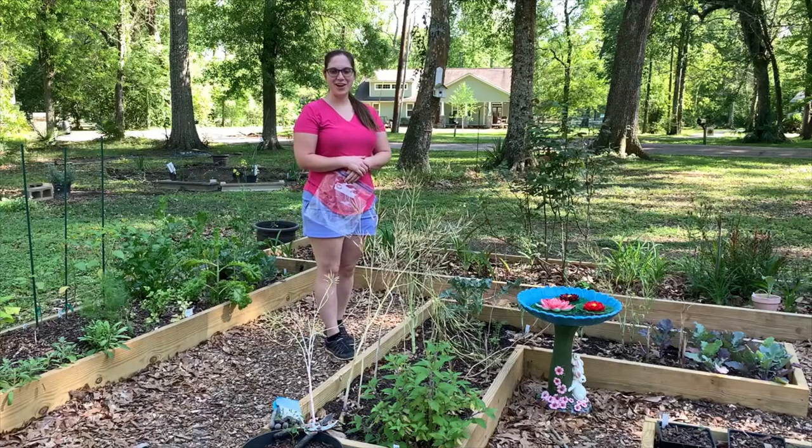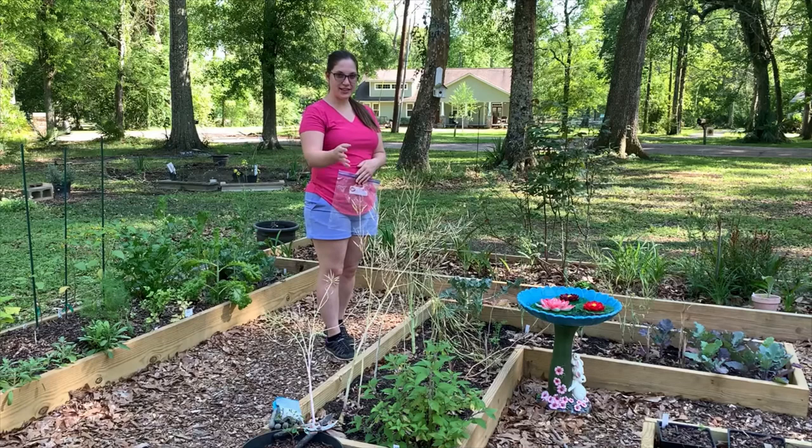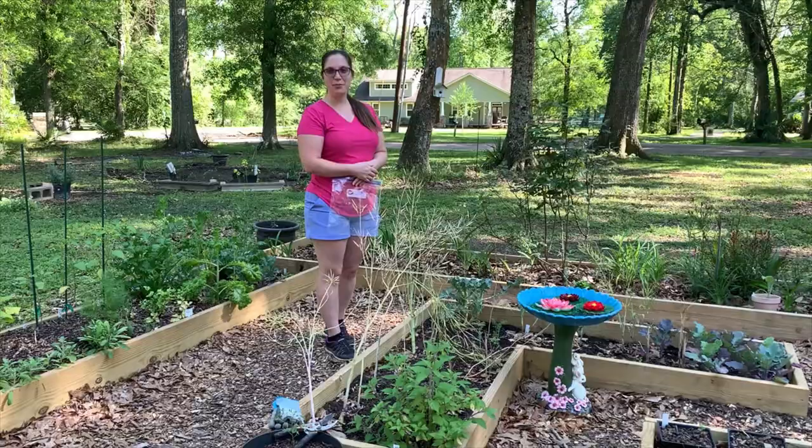Hey y'all, I'm ready to get this bed cleaned out and the first thing I need to do is collect these seeds from the tender mustard greens. I'll show you how I'm going to do that.